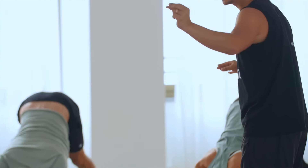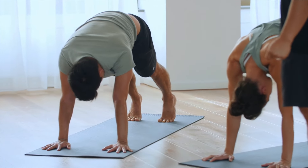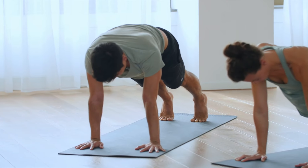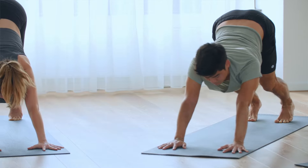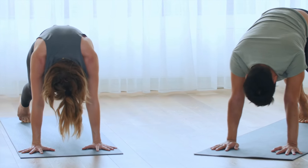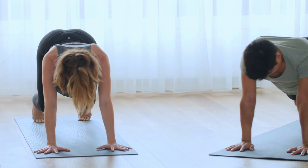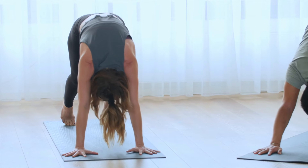With the next inhalation, come to the plank. Shoulders forward. Bend your knees. Down dog. Exhale. One more time — two more rounds. Plank. Bend your knees. Down dog. One more time. Plank.